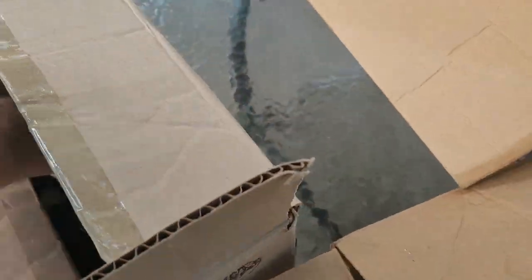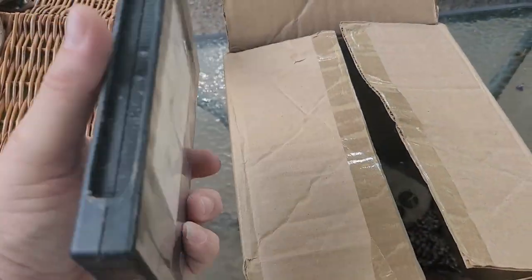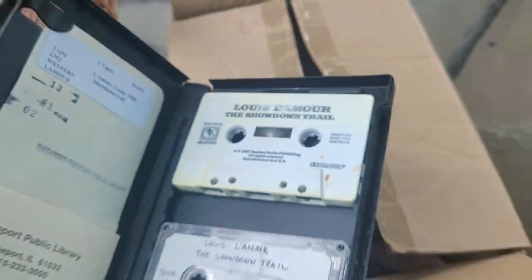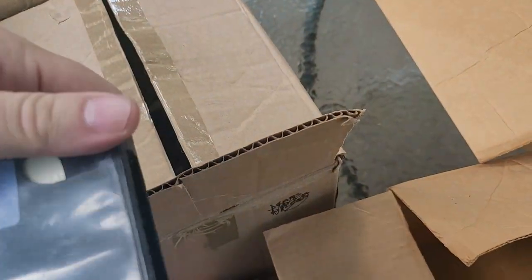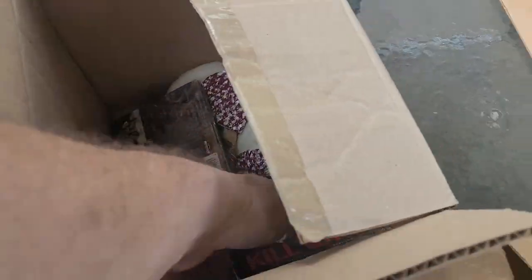Then we got Louis L'Amour on cassette. Those are property of the Freeport Library — whoops, not anymore. They sell them off all the time. And then those are books on CD.